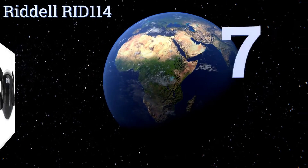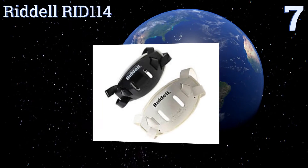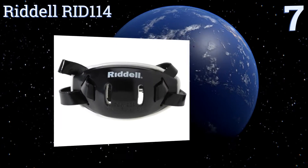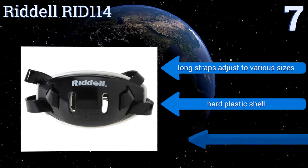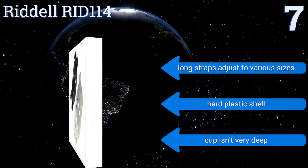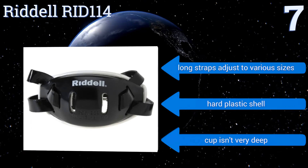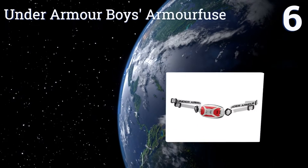Starting off our list at number seven, the Riddell RID 114 gives you protection all game long at a price that fits any budget. Its four-strap system wraps securely around the cup and the two ventilation holes help to minimize moisture build-up, but the cushion isn't removable for washing. Its long straps adjust to various sizes and it has a hard plastic shell, but the cup isn't very deep.